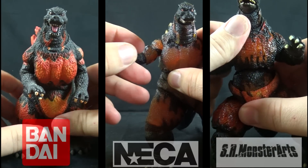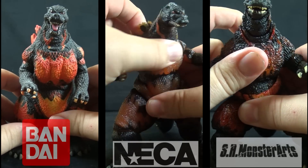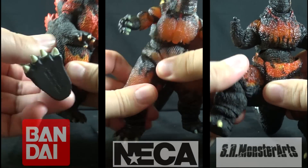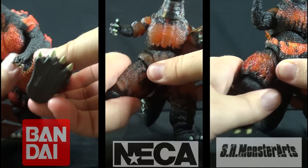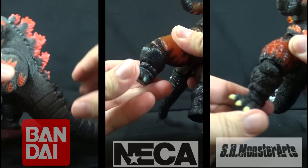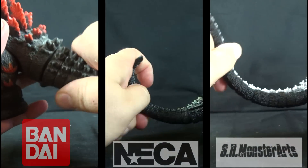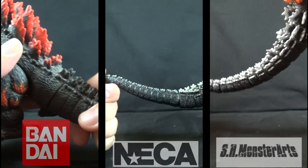A unique feature to the NECA version is articulated fingers. The Creations figure has no articulation in the chest; NECA has one point and Monster Arts has two. All three can move their legs forward and backwards. NECA and Monster Arts can also move in and out of the hips, bend at the knee, and bend and swivel at the ankles. All three can rotate at the top of the tail. NECA features a few ball jointed segments near the base of the tail, then transitions into a bendy wire. Monster Arts features a fully ball jointed tail.